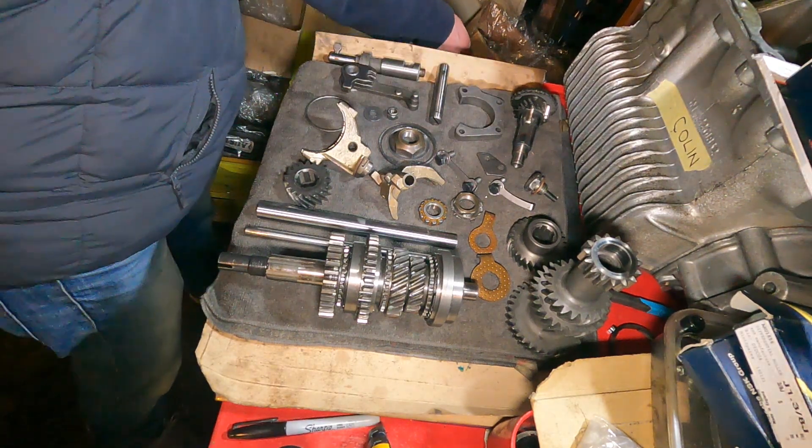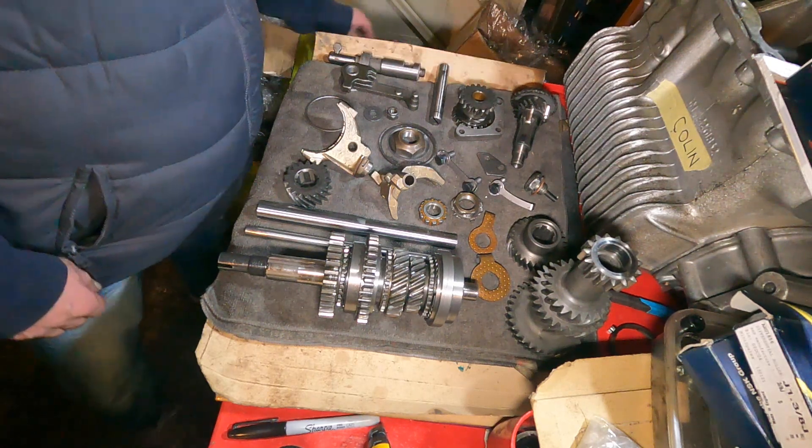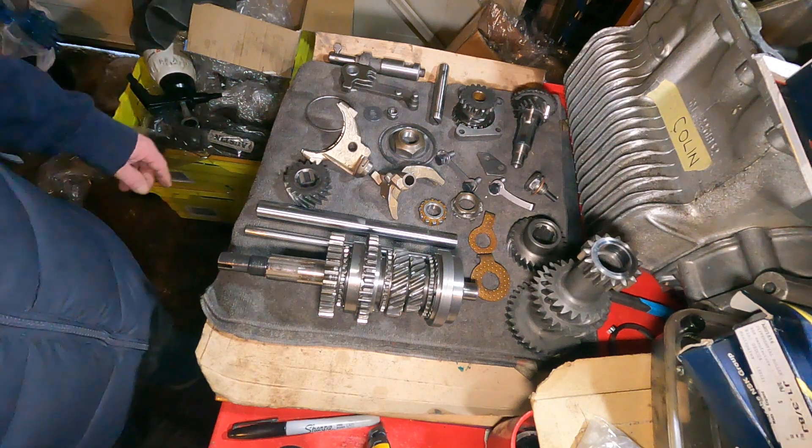Actually here — give that a bit of a clean up before I put it in. So that's it, so we'll crack on with the build.